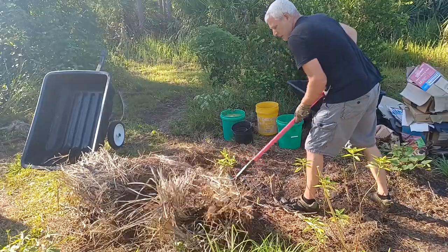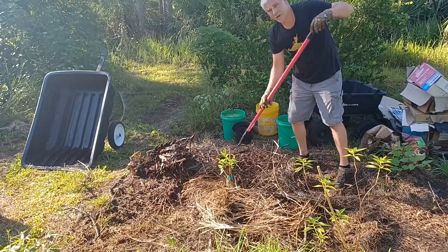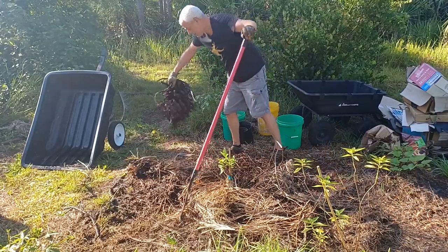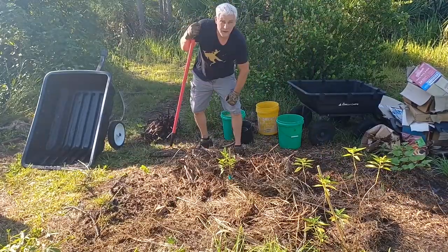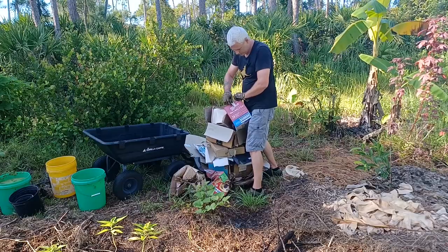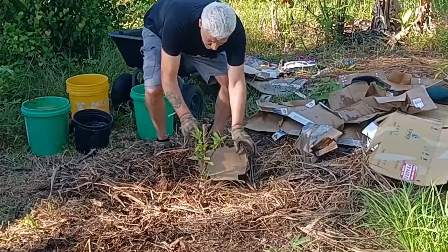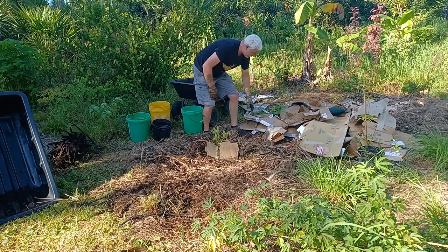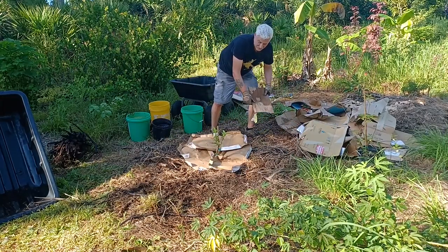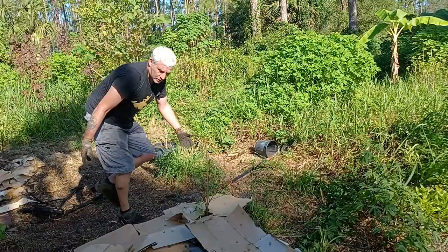I'll just spread this around a little bit. There's no right or wrong method to this — I do it a little bit different every time. Basically, all you're trying to do is add layers of fertility, same as lasagna gardening. Cardboard is next. Before you lay the cardboard down, you need to prepare it by removing any tape and then laying it on the ground. Domino's pizza boxes work great, especially around the fruit tree where you need precision and accuracy. This cardboard is well seasoned, so it's going to break down fairly quickly. Cardboard is finished.